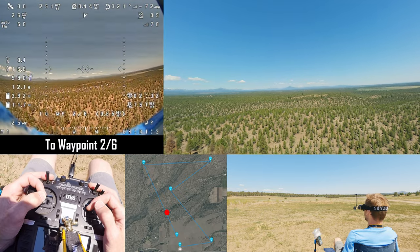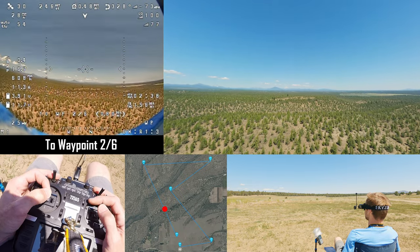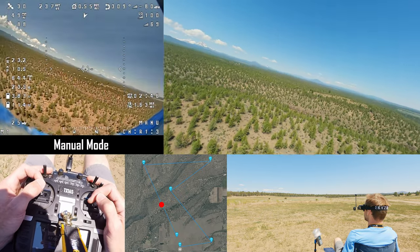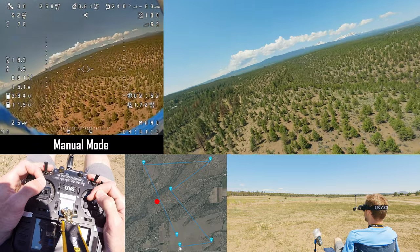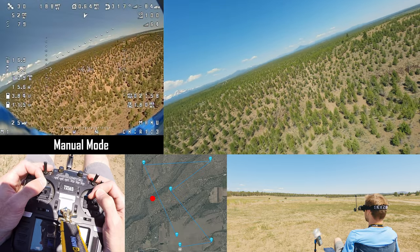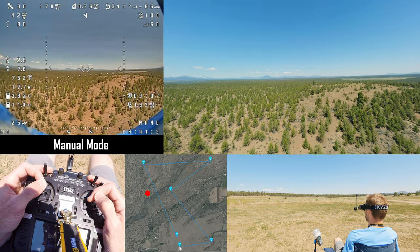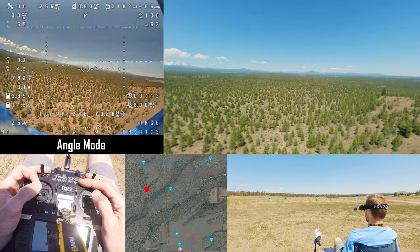That clearing is about a mile away from us and the second waypoint is that furthest tree you see there. Let's get back into manual control and juice it. I'm pulling about 17 amps going 54 miles an hour — I just got to maintain altitude to get my FPV feed.